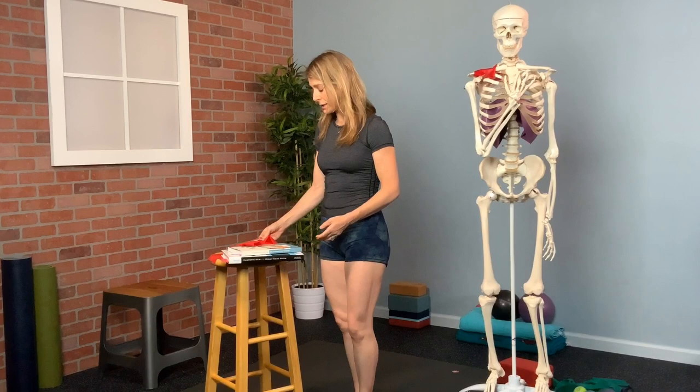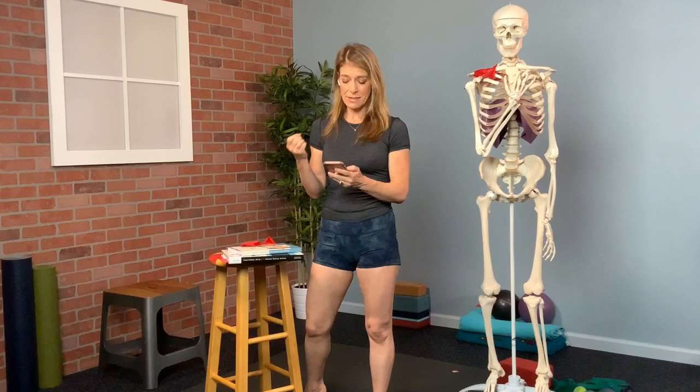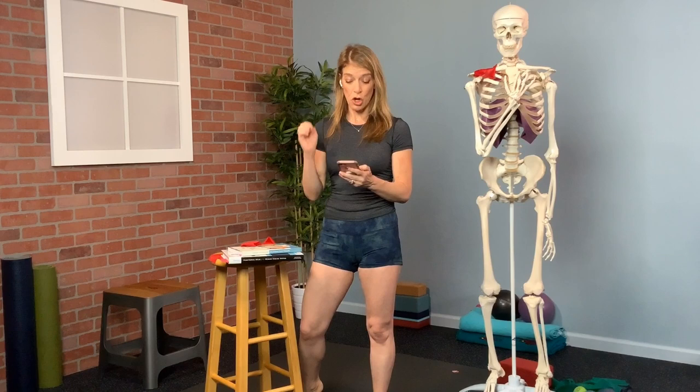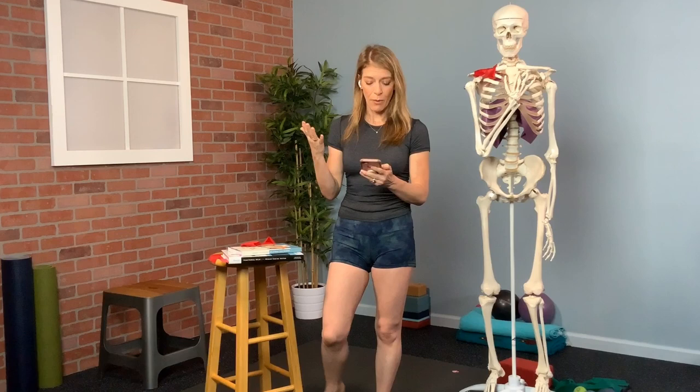Someone who just took this class said it was life-changing: 'I've had this pain in my right hamstring that I could not figure out how to remedy. After this 35-minute class, it's gone — it must have been the connection between IT and hamstring. Also the front of the knee — I had pain there too and didn't realize it was the IT connection point. Mind-blown. Thank you.'